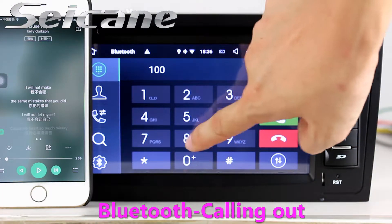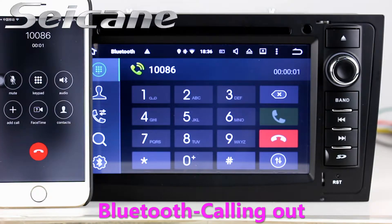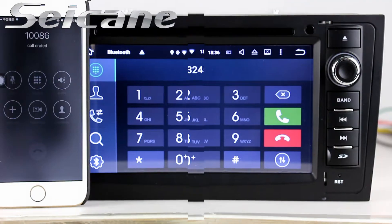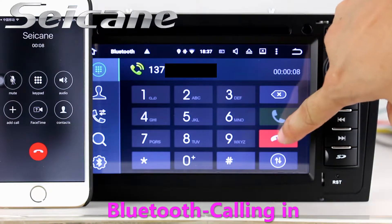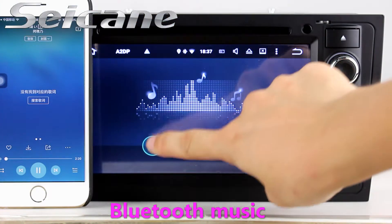Connect your phone with the unit via Bluetooth and dial numbers on the screen directly. You can also answer calls on the screen, and listen to music from your phone.